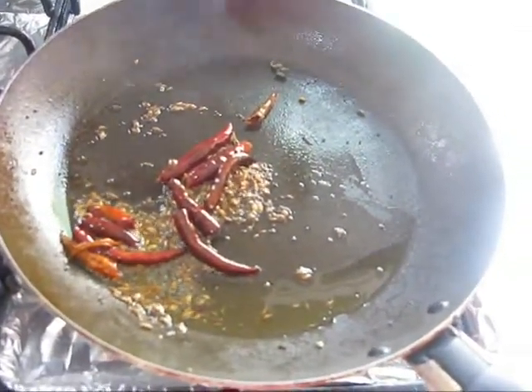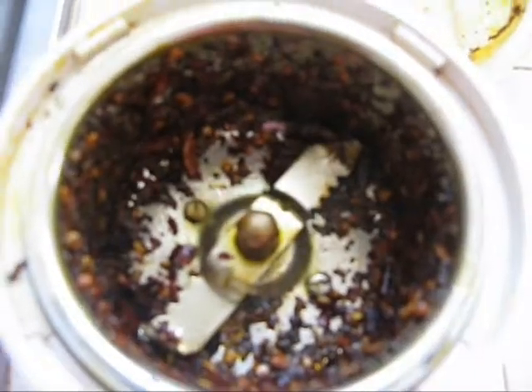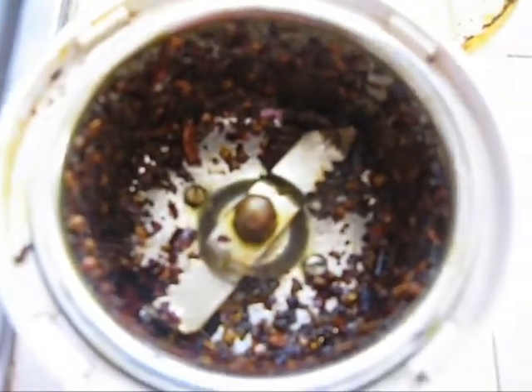Let it cool for five minutes. Now I have transferred the red chilli, cumin seeds, and mustard seeds into the blender. I'm going to blend them to make a coarse powder, not fine powder. Now I'm going to add the sorrel leaves and blend them one more time.